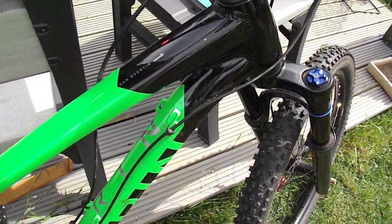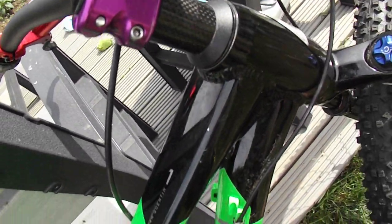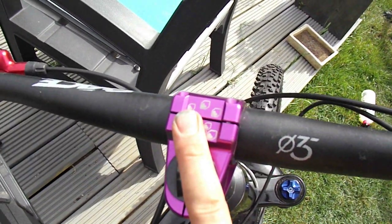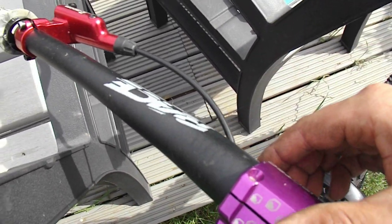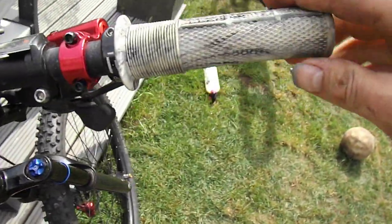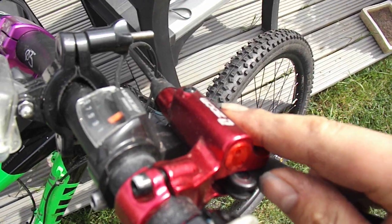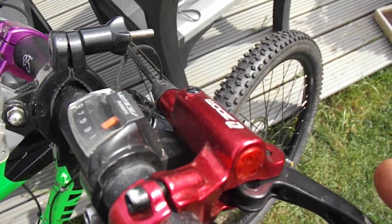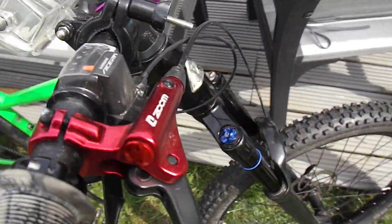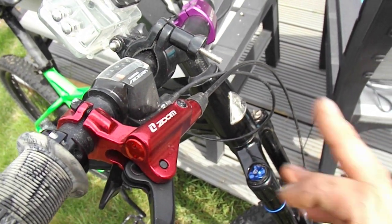Other upgrades I made: carbon fibre spacers to save about 20g, a Bergtec stem because it's bling, Race Face Chester bars because they were on sale and I needed handlebars, and DMR Defy grips. I put Zoom brakes on for a laugh originally - I kind of lost a bet - but the stopping power is absolutely superb so I've left them on. They work really well, though the red colour doesn't really match, so I will be changing to something else soon.